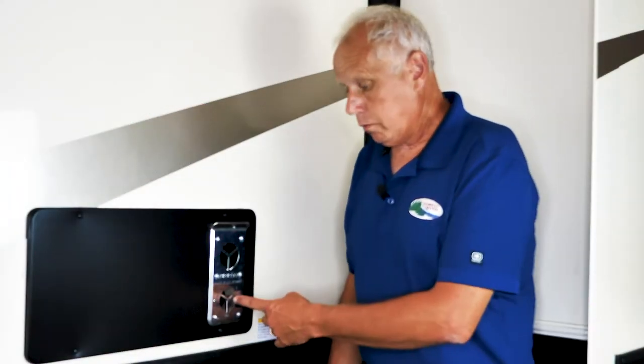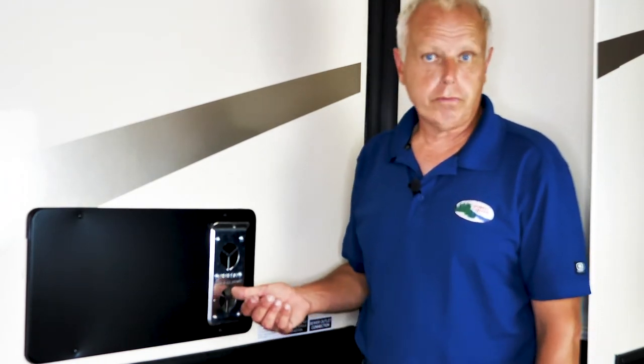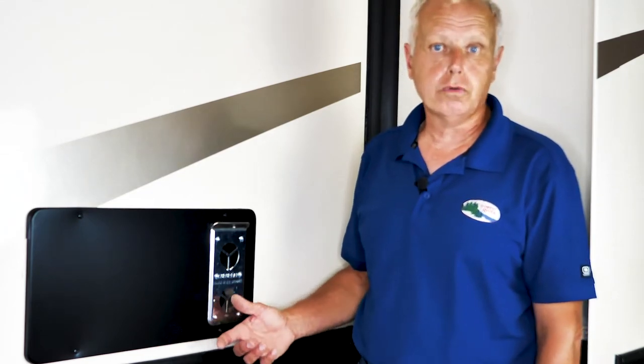I'm Brian from Forest River. I'm going to cover the Suburban Model SF35 Furnace, representing it on a Forest River Cardinal unit. The SF on the model number stands for Suburban Furnace, and the next number stands for your BTU — so it's an SF35, which means it's a 35,000 BTU furnace.